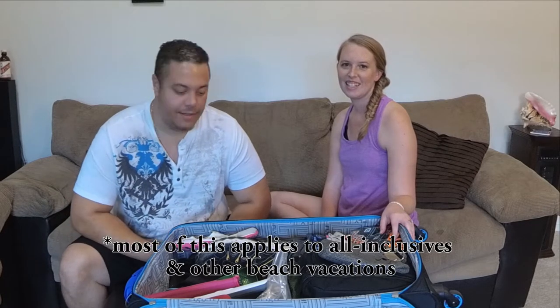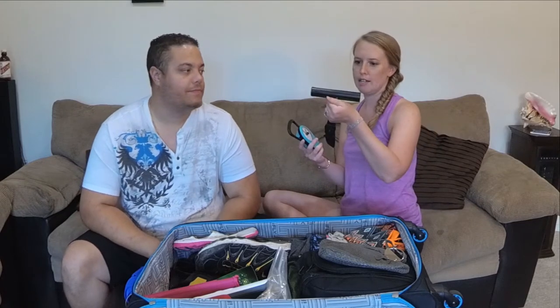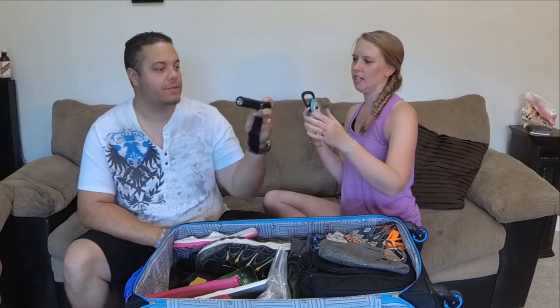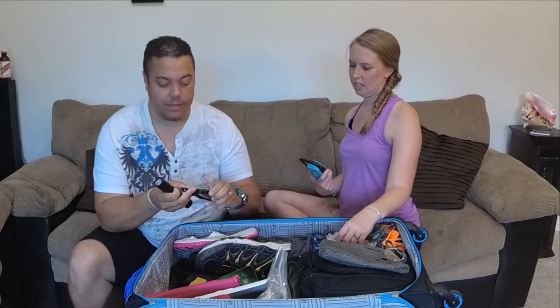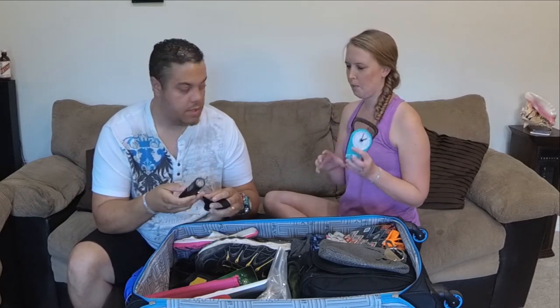We're giving you a cruise tip packing tutorial. We are very heavy packers, so scales are our life. This one I prefer because you don't have to worry about battery, but this one's my favorite — it's kind of an all-in-one, it's digital, it has a little snap. You flip it onto your bag, lift it up, and it even has a little flashlight. Both are very lightweight and easy to pack.